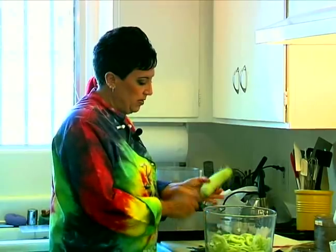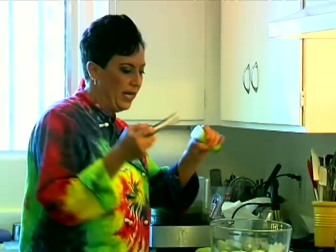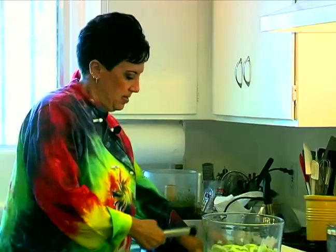I'm peeling the cucumber and I'm going to show you an easy way to seed it. There are actually two ways. One way, and the way I like to do it, is I cut it in half and I have this great little tool called a corer, which is also used for coring apples or other things. I just stick it in and the seed packet all comes out.